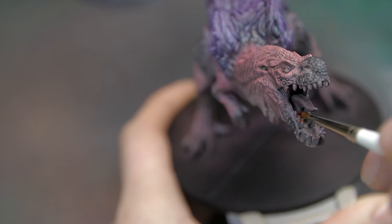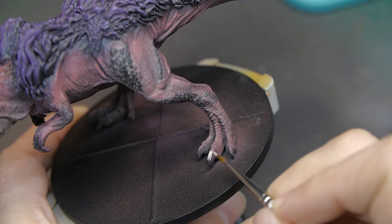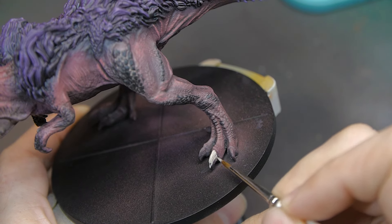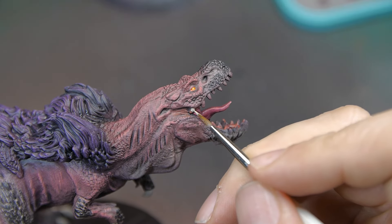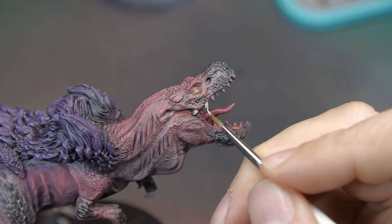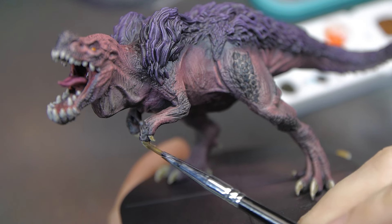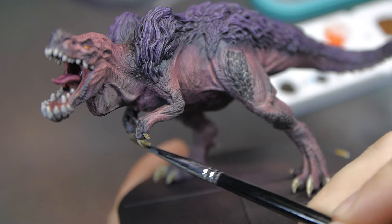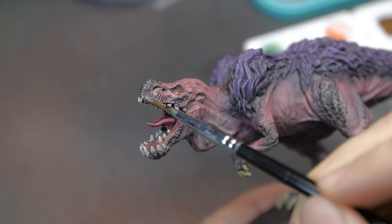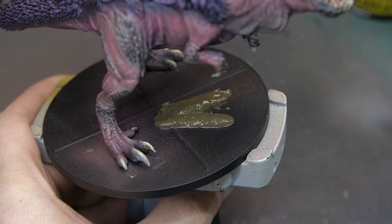For other details like the tongue and mouth, it's just a case of going in with a red, adding some purple, then adding a wash to shade all that in. I went in with a bright ivory colour on all the claws on his feet, forearms, and on the teeth as well. Nothing overly complicated - very standard for claws and teeth. Once done I went in with a brown wash and just dragged it away so it was darker on one end than the other. A nice easy way to get all these little details done and it really finished the model off.